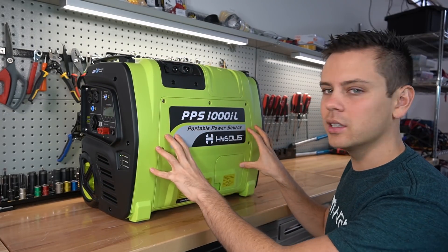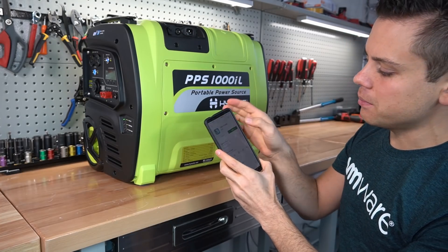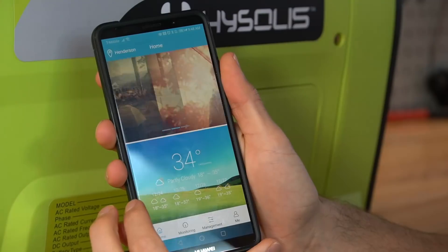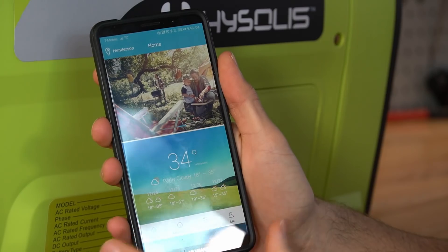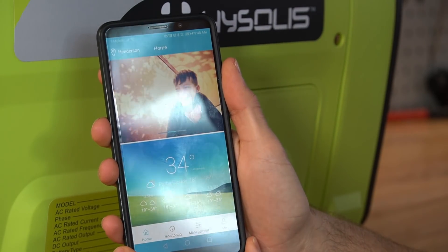You can actually connect this unit to an app. On the Play Store it's called GenMate. Once you install it and open it up — why does it show the weather and random pictures of families? That's very peculiar for a solar monitoring app.